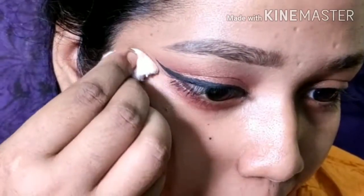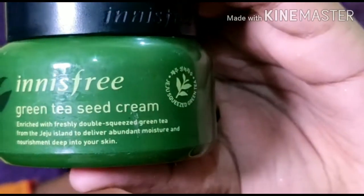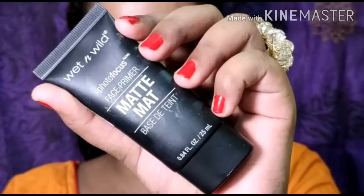I'm going to clean up any fallout from the eyeshadow. Let's move on to the face makeup — we will finish up our eye makeup later on. I'm going to apply one of my favorite moisturizers, this is the Innisfree green tea seed cream, which will add hydration to my face and help my makeup last longer. Then I'll be picking up the Wet n Wild photo focus primer — this is a pore-filling primer that will create a nice base for my makeup to stick on, and I'll apply it in the places where I have pores.